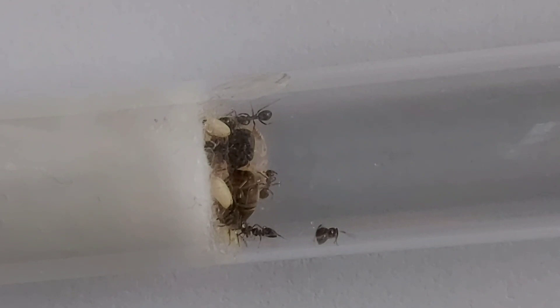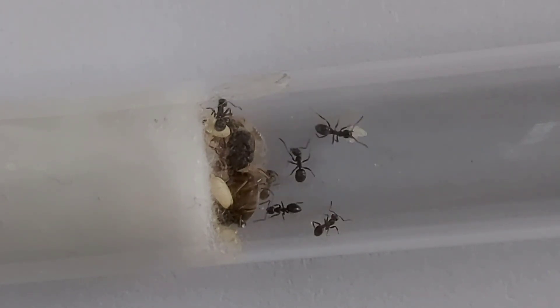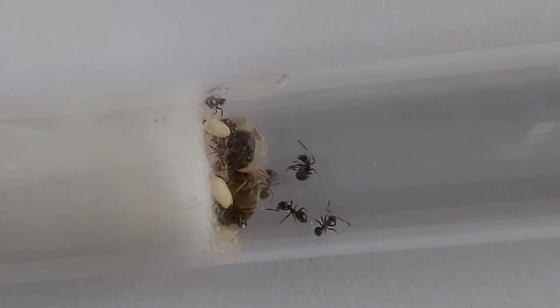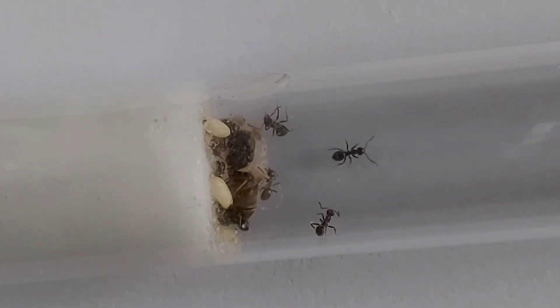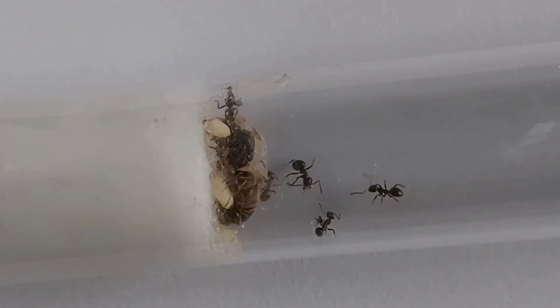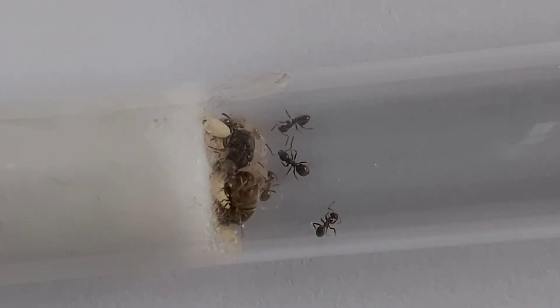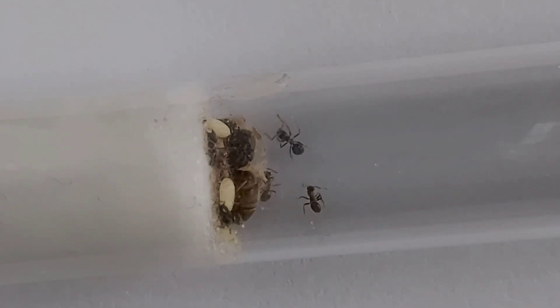More workers is better to be honest. When it starts to get hard to feed them — when they start trying to run out — that's when you need to either attach an arena to the test tube or put them in a formicarium. The longer you keep them in a test tube the better, because the queen will need a fair few workers to do most of the work. If you've only got a few workers, the queen's going to struggle. I'd say at least 20 workers is safe to move them to a formicarium, but ideally around 40 to 50.